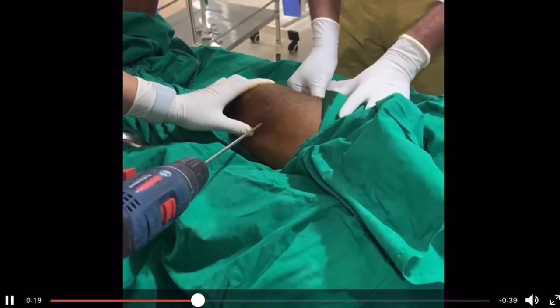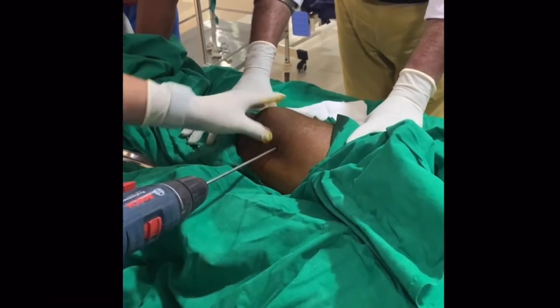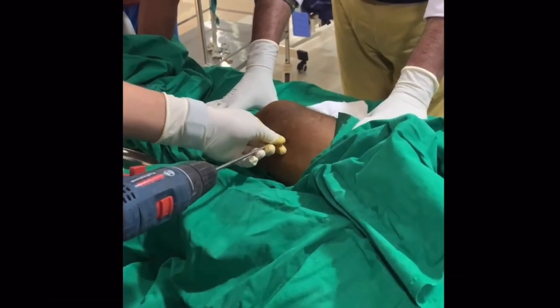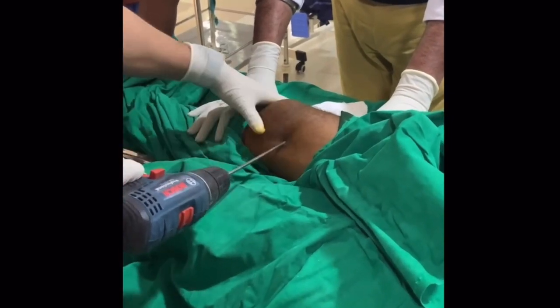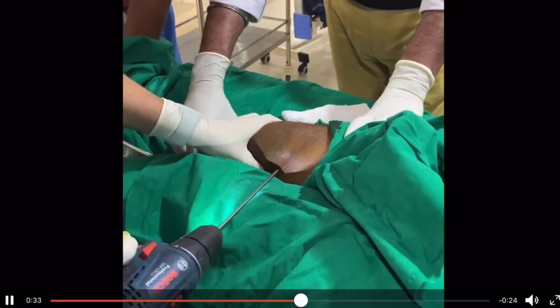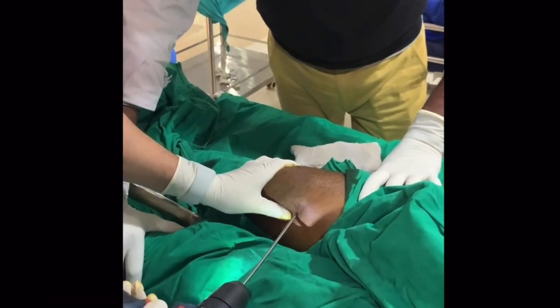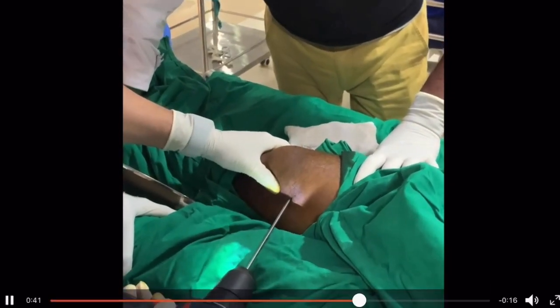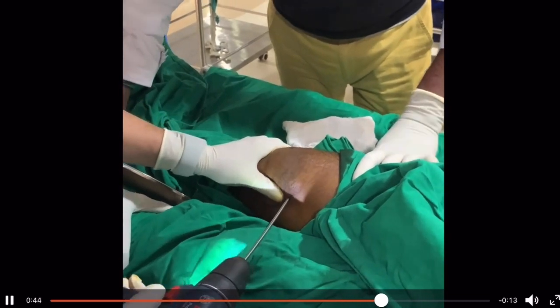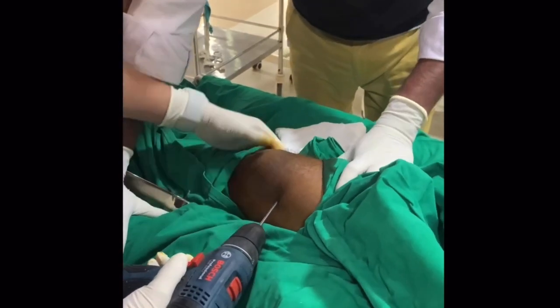Take the Steinmann pin, go inside, and palpate the anterior and posterior border of the femur. Palpate the supracondylar flare of the femur — that's where the adductor tubercle is. Then insert the pin, either manually with the handle or using an electric drill. Make sure the pin is perpendicular to the long axis of the leg and parallel to the floor.